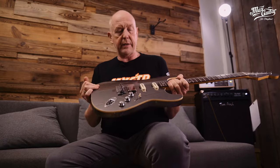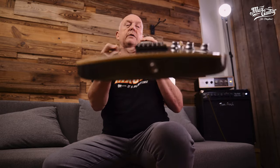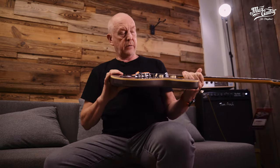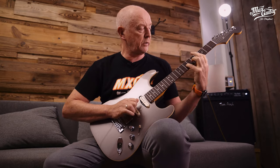Locking tuners — everything is there. And what I think is very cool, it has a sort of a radius top as you can see, so it's something else. It really plays well. Made in Japan, so quality galore, I would say. Test this guitar and I think you might like it.